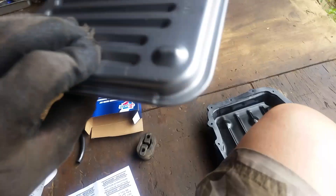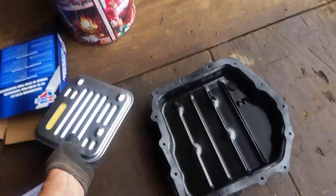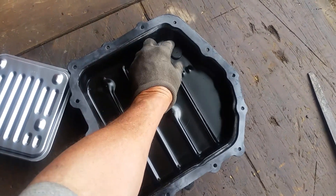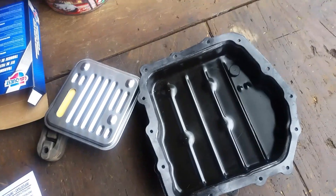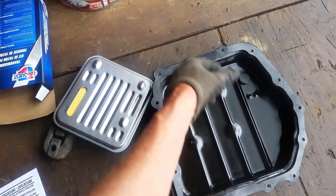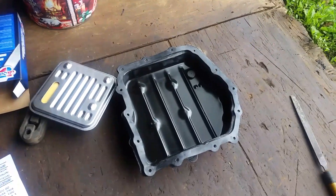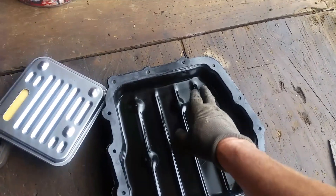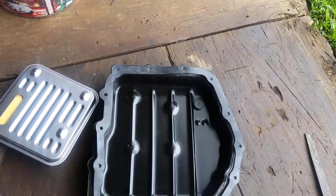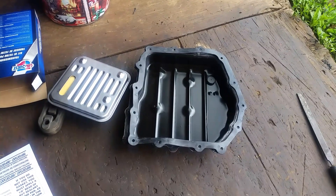Got a little O-ring and there's our new filter we're going to put on. I'll tuck the magnet out — just a little bit of black on it, no metal whatsoever in the pan. Like I said, the transmission shifts fine, so I just wanted to clean it out a little bit and put it back together. That way when I go to sell it, I'll know I did all I could for someone to have a nice running vehicle.